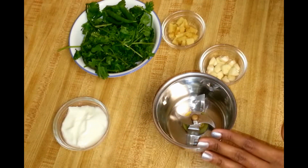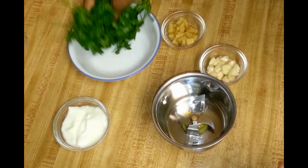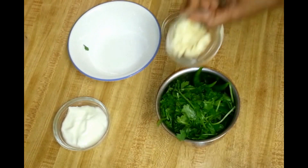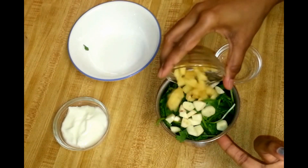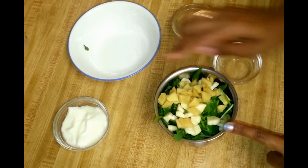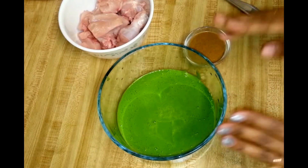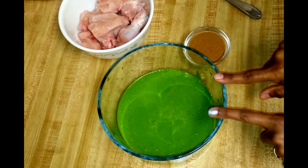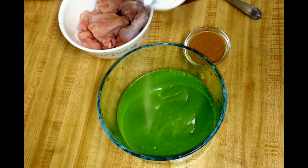One tablespoon of roughly chopped garlic. The recipe is very simple — all you need to do is grind the green chilies, coriander, ginger, and garlic into a paste. I've taken four to five cloves of garlic. Now I'm going to blend this, adding yogurt instead of water to make a smooth paste. The green masala is ready, made from coriander, green chili, ginger, garlic, and yogurt.